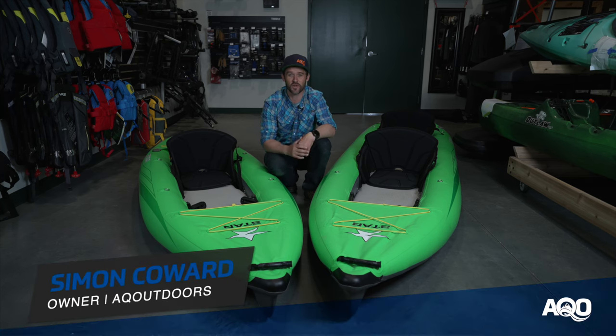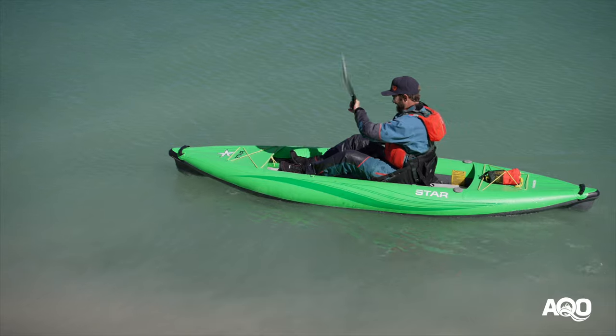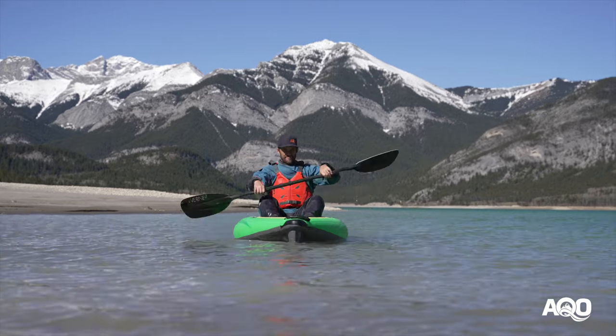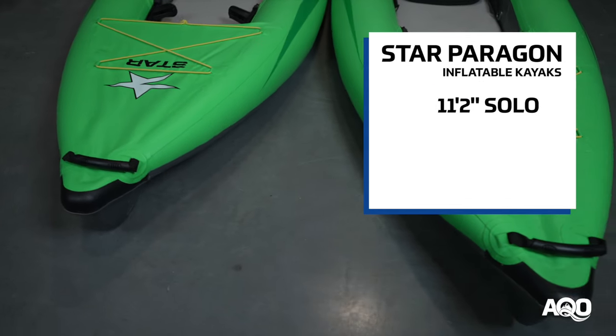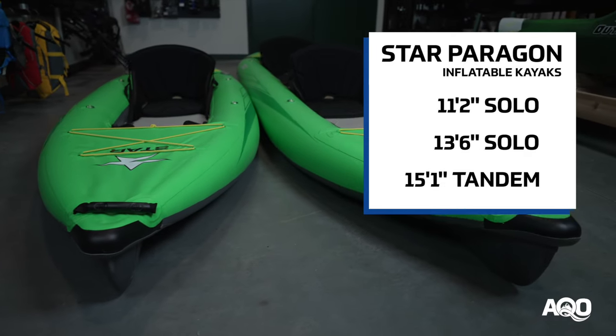Hey there, Simon here from AQ Outdoors just checking in with another product review, this time on the Star Paragon series of kayaks. The Paragon series of inflatable kayaks come in three sizes: an 11 foot 2 inch solo, a 13 and a half foot solo, and a 15 and a half foot tandem version as well.